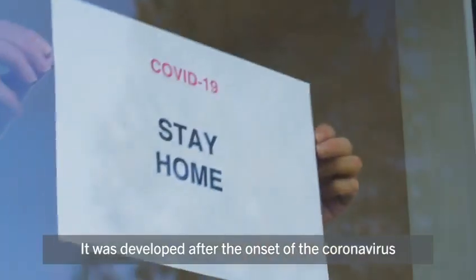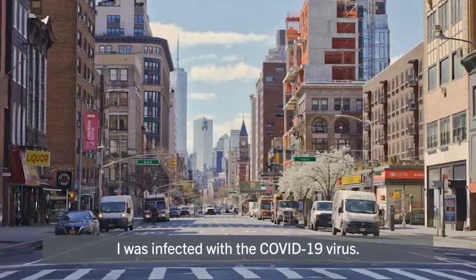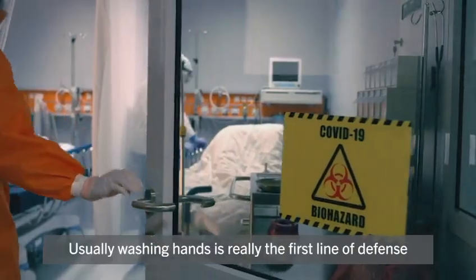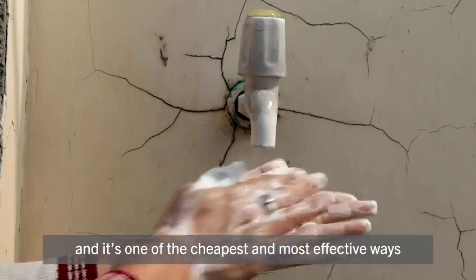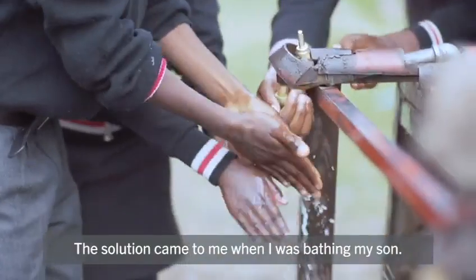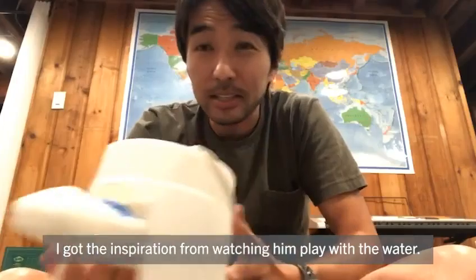It was developed after the onset of the coronavirus spreading across the world. I was infected with the COVID-19 virus. Usually washing hands is really the first line of defense, and it's one of the cheapest and most effective ways to combat these diseases.